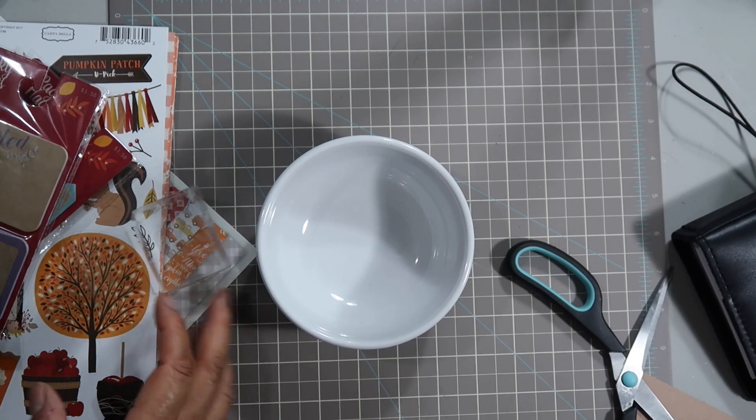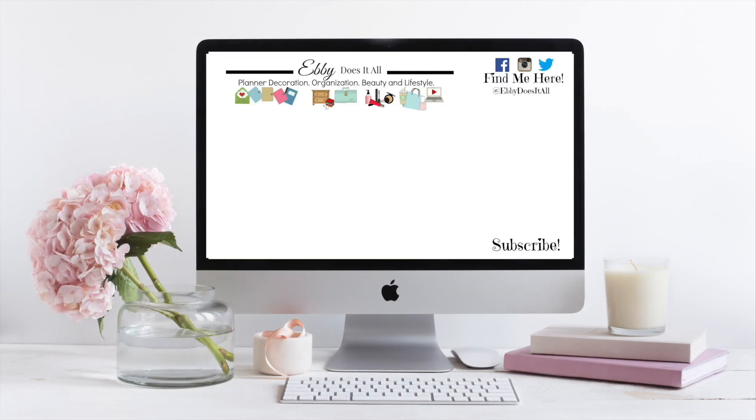That is all the items that I'll be using for my planner - well, that is it for this video. If you're not already subscribed to my channel, go ahead and click that subscribe button down below so you'll stay in the know when I post my next video. I will see you next time - have a good one, thanks for watching, bye!